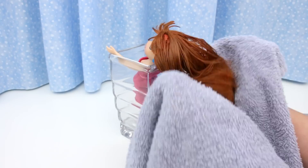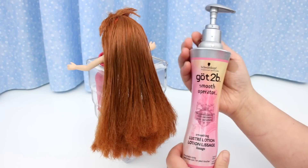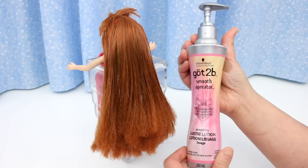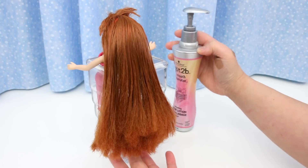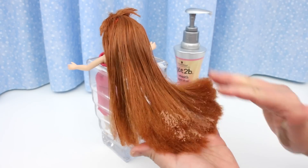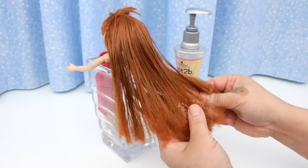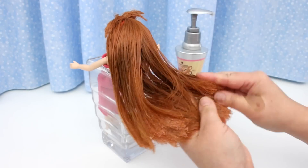For the next step, towel dry the hair. I'm going to use this Got2Be Smooth Operator — and that's what I want: smooth. I found this in the bathroom closet too. There's a lot of half-used hair products in my bathroom closet; I'm sure you'll find some in yours too.